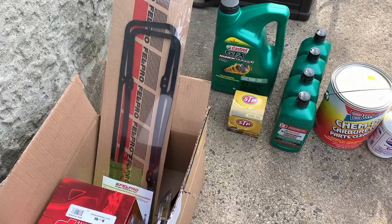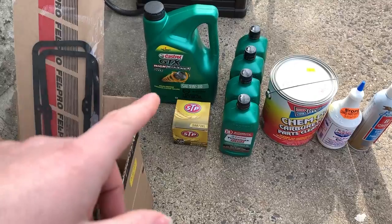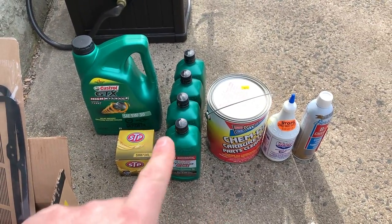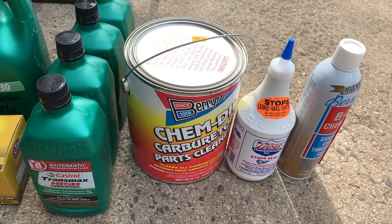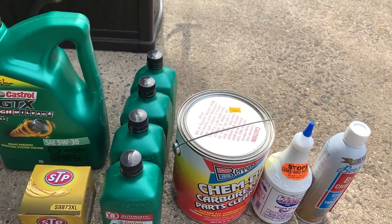Welcome back to another Tuesday video. Tuesday video means parts, and I have quite a bit here. You can see I have pretty much the general maintenance stuff - some new oil, transmission fluid, and I got the Lucas. I'm going to be putting that in there; it's great stuff for cleaning the carburetor when I actually pull it apart. I'm going to soak everything in there to get it clean and ready to put back together.